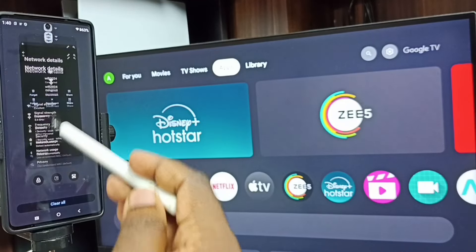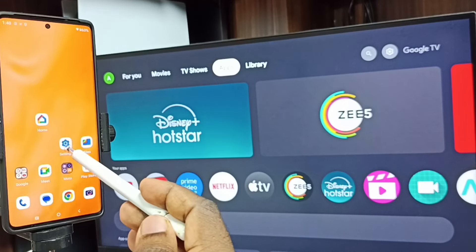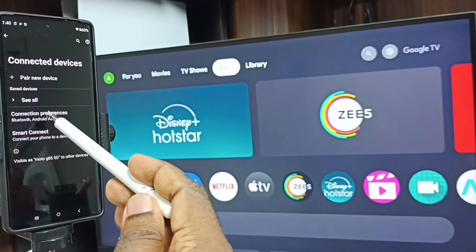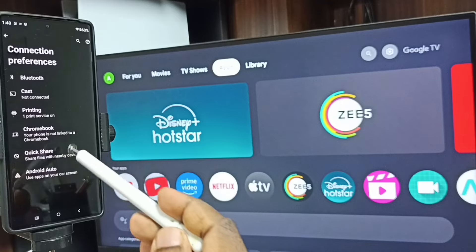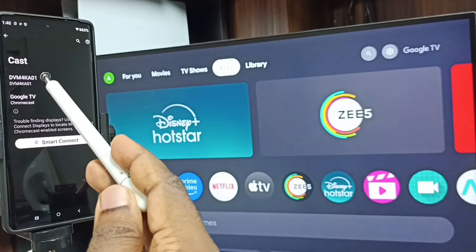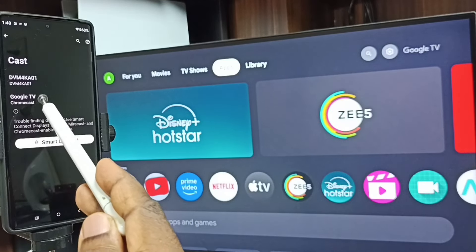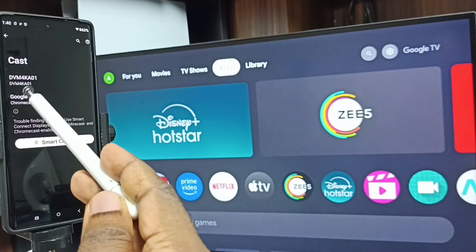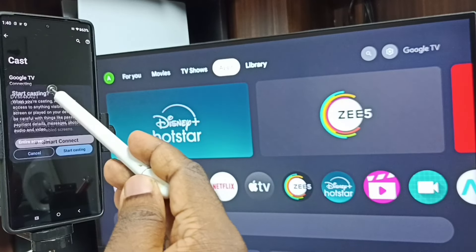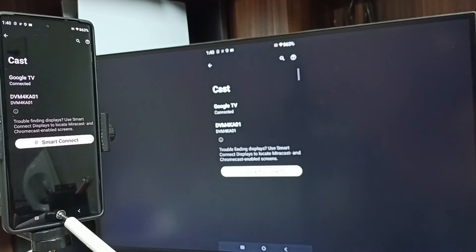After this, we can start screen mirroring. Let me go to settings again — tap on the settings app icon. Go to connected devices, then tap on connection preferences. Tap on cast. Here you can see this mobile phone has detected the TV under the same Wi-Fi network or mobile hotspot. Here you can see Google TV and Android TV — these are the two TVs available in this network. Tap on Google TV, which is the name of this TV. Tap on start casting. See, it's working.